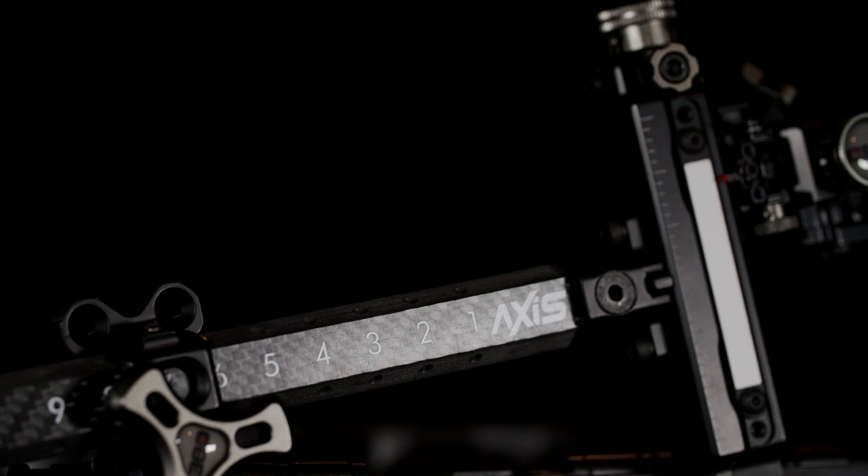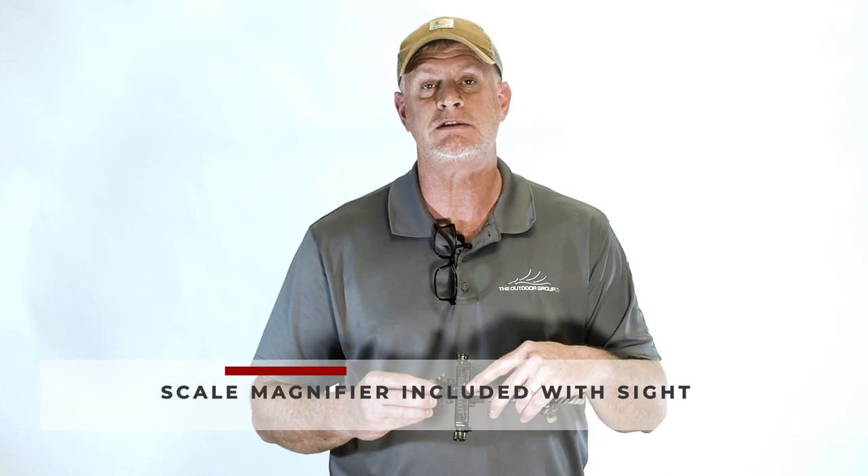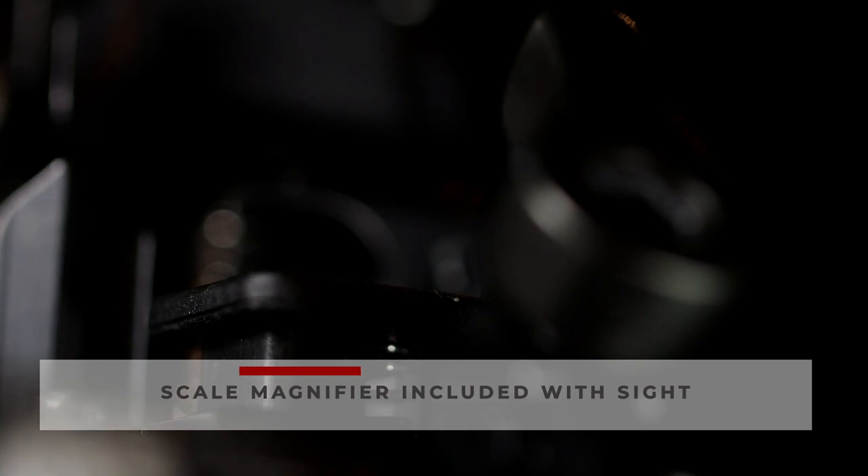The micro adjust yardage indicators are on both sides of the sight — something we've never done before at CBE. Along with that, we now include a magnifier with your target sight.